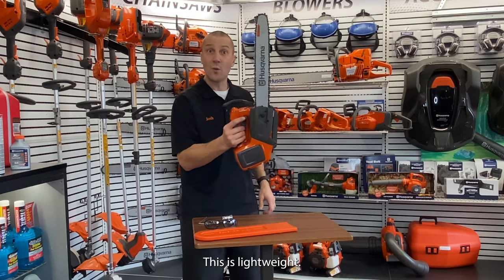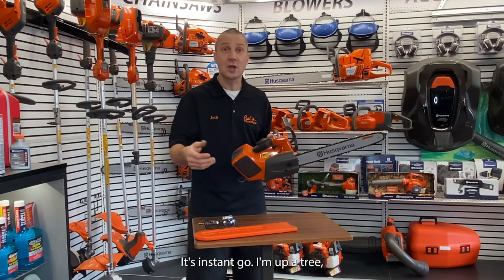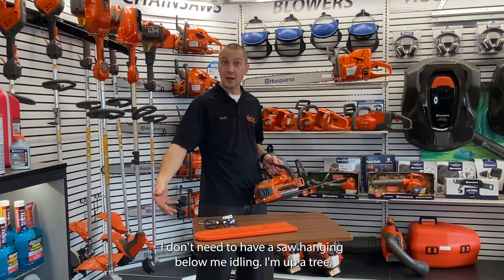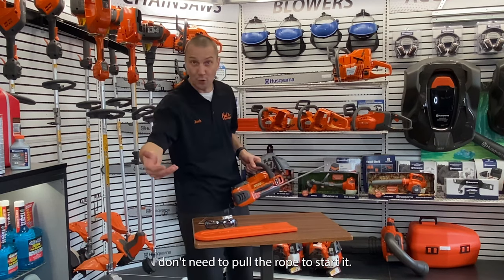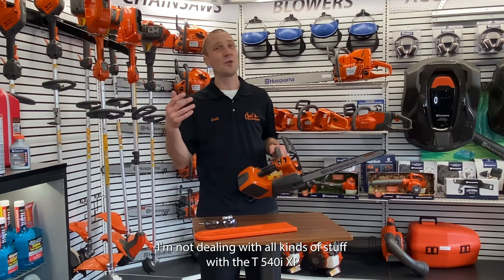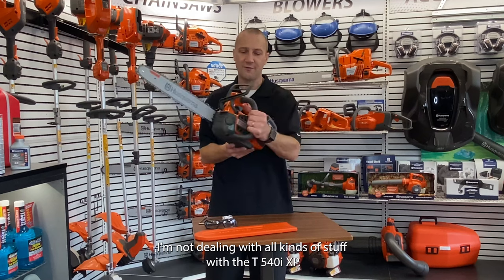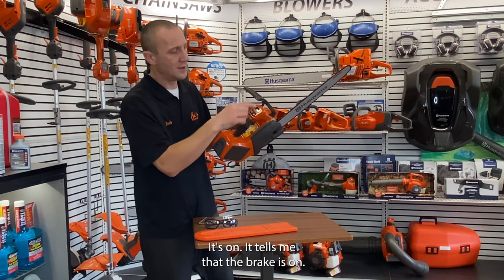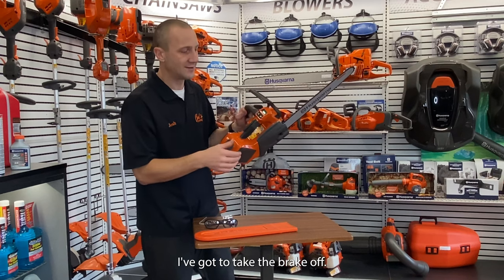This is lightweight, it's instant power, it's instant go. I'm up a tree, I don't need to have the saw hanging below me idling. I'm up a tree, I don't need to pull the rope to start it. I'm not dealing with plugged exhaust, I'm not dealing with all kinds of stuff. With the T540 IXP, I simply turn it on — it's on. It tells me that the brake is on, so I've got to take the brake off.